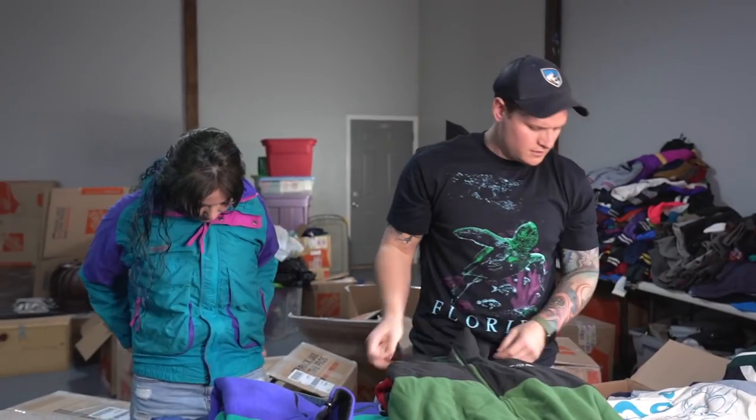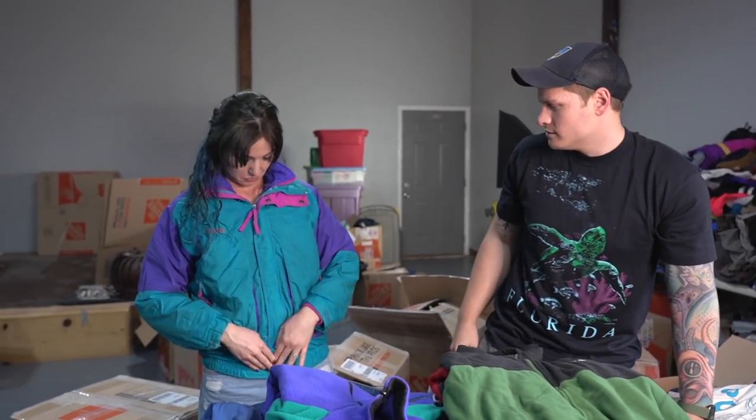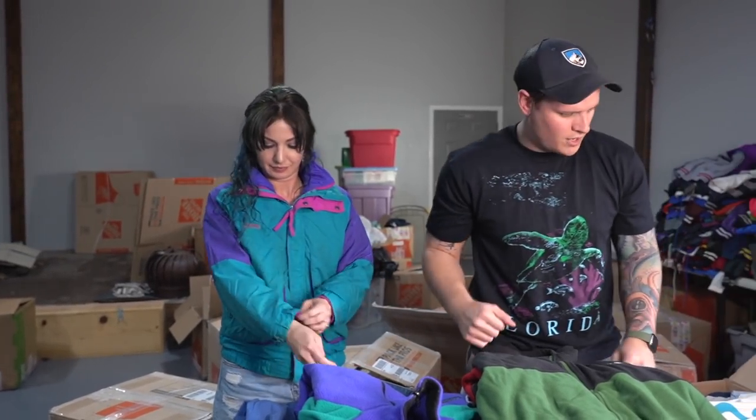North Face — no, that's perfect. Is it? Oh yeah, oh my God. It's nice. Where's the beanie?